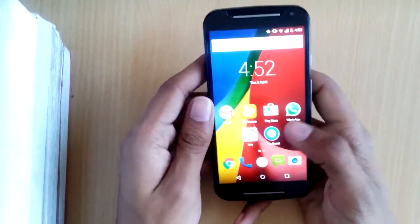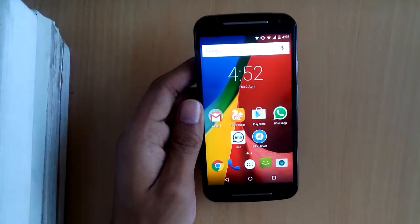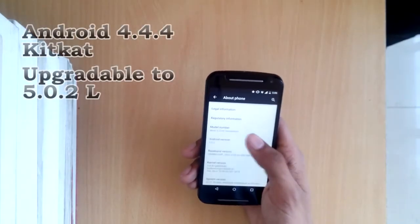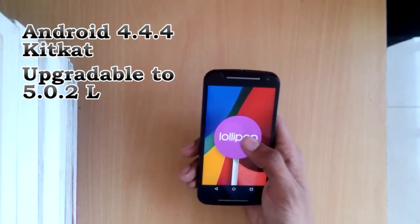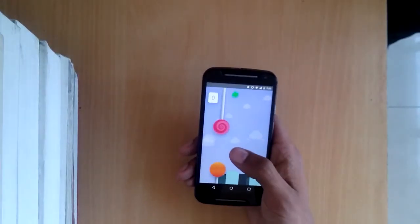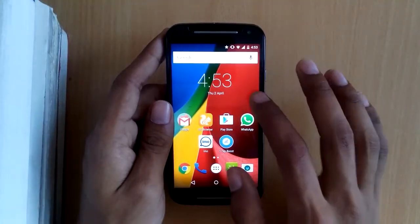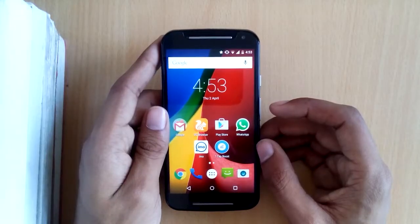The display looks superb — the colors are represented accurately and it has a very good display quality. The device we have is running Lollipop 5.0.2, though out of the box the Moto G ships with KitKat 4.4.4, so it's good that it's upgradable. One more feature worth noting is that this phone supports dual SIM, which is really useful for Indian users.